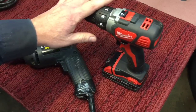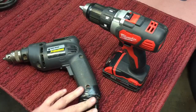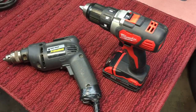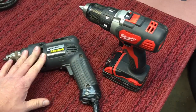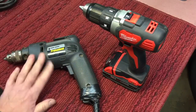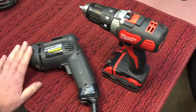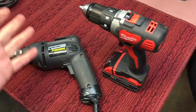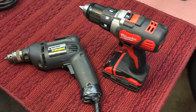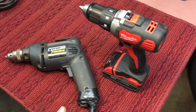The corded drill — the biggest drawback obviously is the cord and the lack of convenience. Other than that, it has more power, it's much cheaper, they last much longer, they're more durable. There are a lot of reasons you would want it, but they've got the damn cord, which is always a pain.